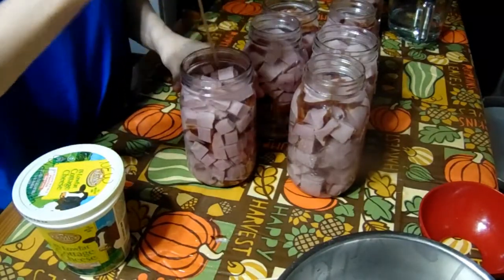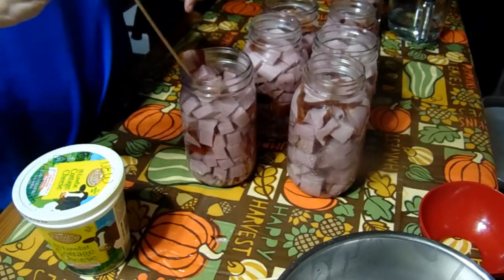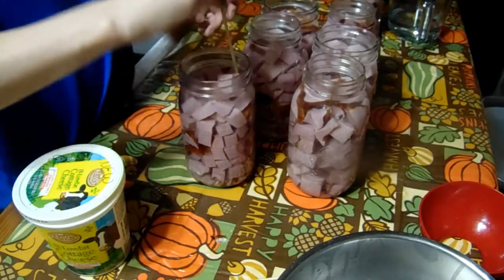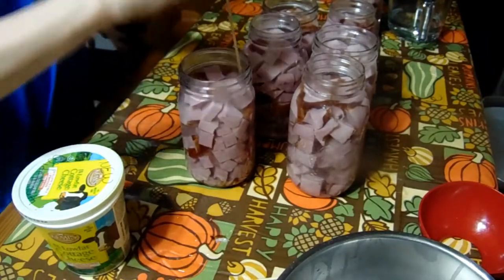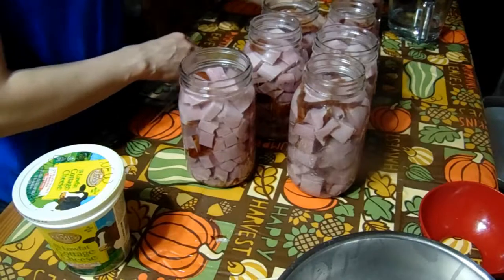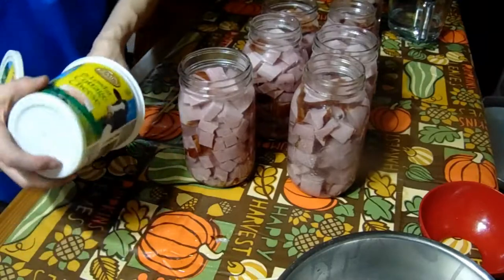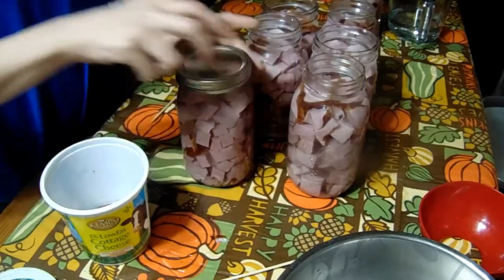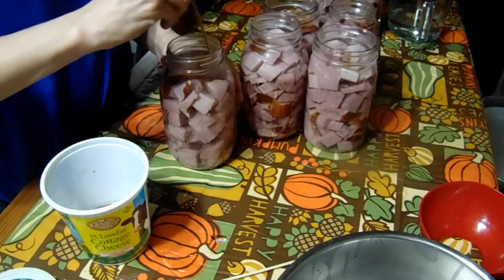A good trick is to de-bubble and put the lid on one jar at a time so that you don't forget what you're doing or which jar you're on, so none of your jars get missed. Make sure they're all de-bubbled, then into the pressure canner they go.